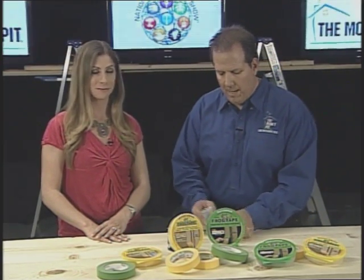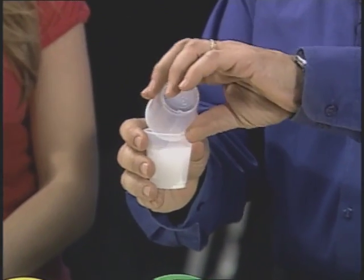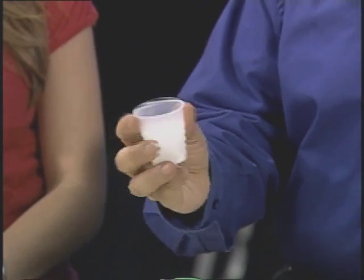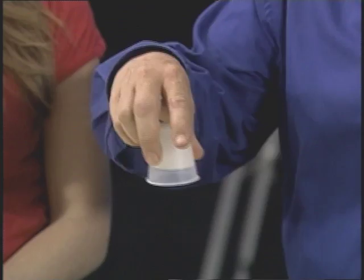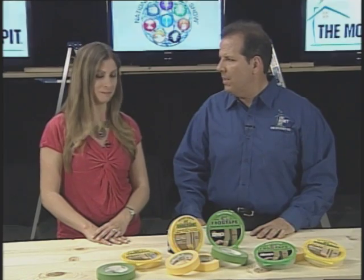Let me show you how that works. We put some of the paint blocker in this cup — it's kind of like a powder. And when we add water, it takes only a couple of seconds and it totally gels. So cool! Inside the tape itself, that basically seals up all the extra paint and eliminates that blurry line situation.